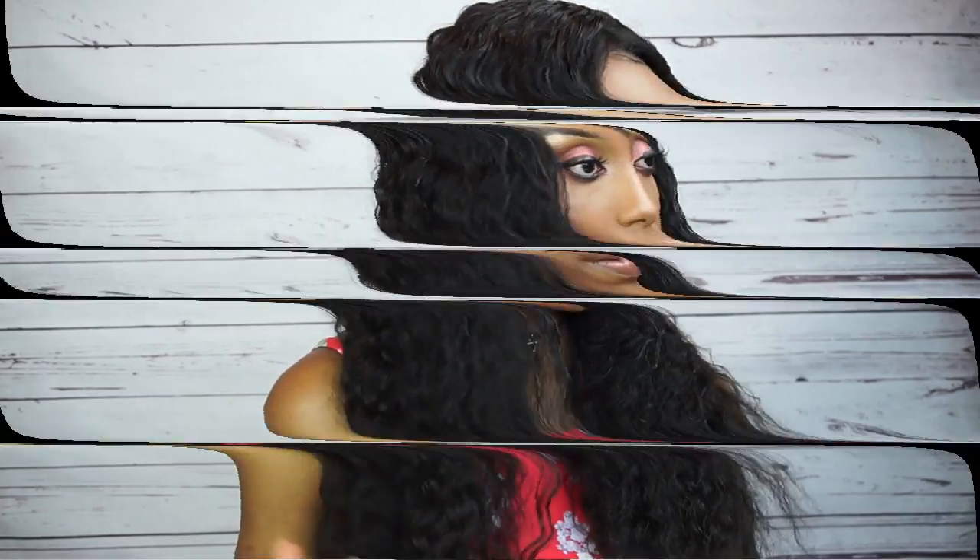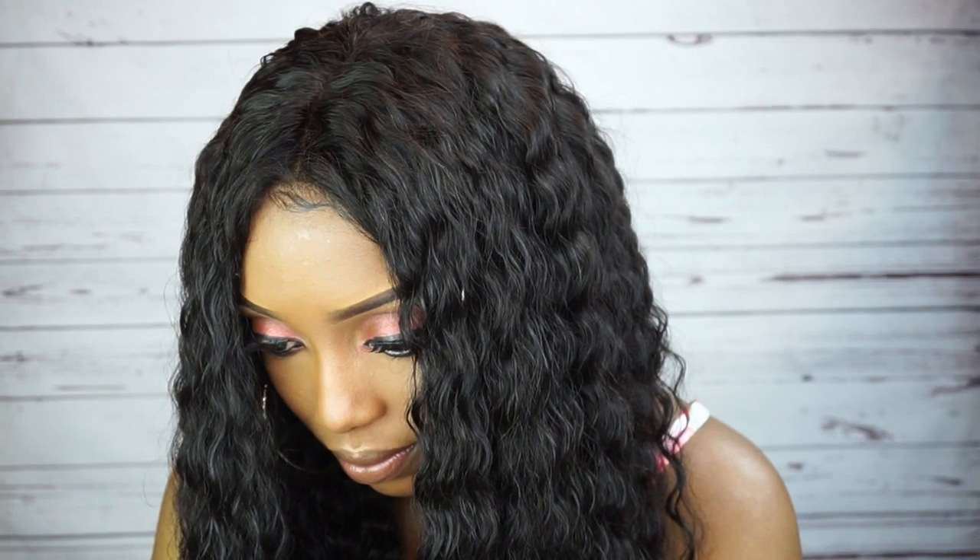Anytime I'm wearing this wig I'm gonna wear it like this — I really love the way the wave came out after spraying some water on it. So that is it guys, I hope you guys enjoyed this video. Please don't forget to like this video, subscribe to my channel, share this video with your friends, and I will see you guys very soon. Bye!